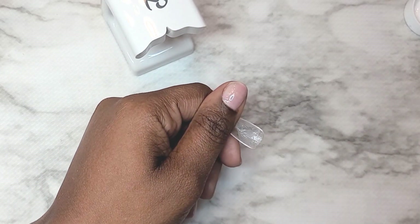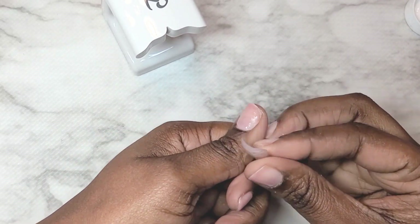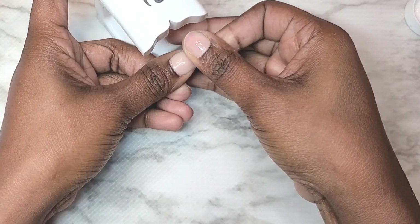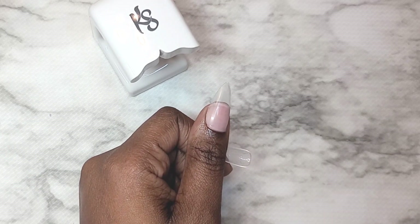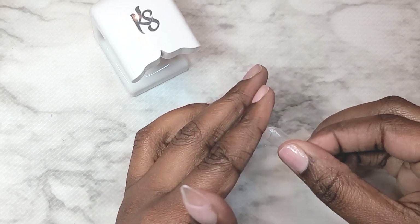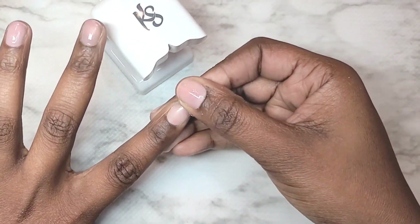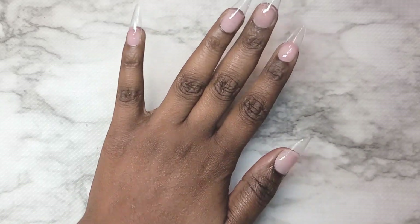I'm applying a thin layer of IBD builder gel — the light pink color — placing a little bit at the cuticle area, slowly pressing the nail onto the nail bed and getting the gel to make its way down to the free edge, then going into the lamp. I like this lamp because it's very convenient — you can just slide your hand in there, see what's going on, and maneuver it with one hand. The only thing I don't like is it doesn't seem to have a sensor, so I kept having to press the button at the back. But all in all, this Kiara Sky mini lamp is just the bomb. I love it.